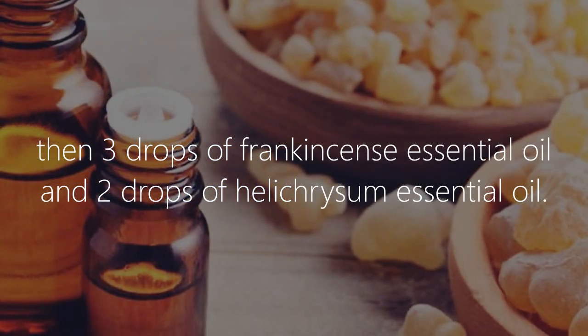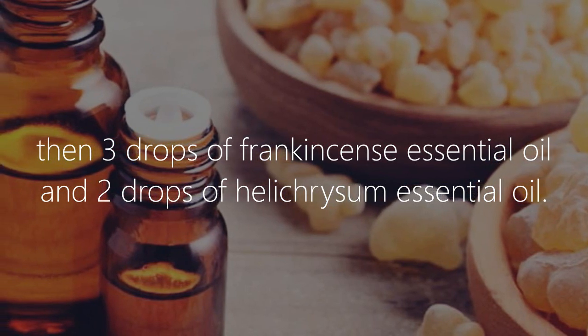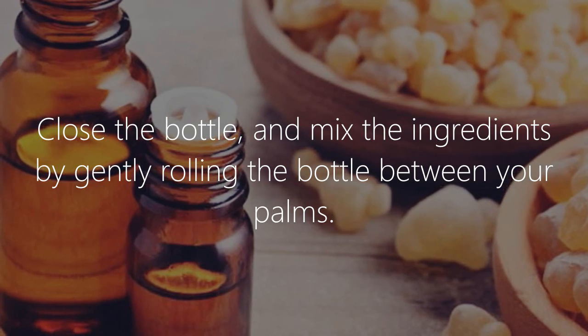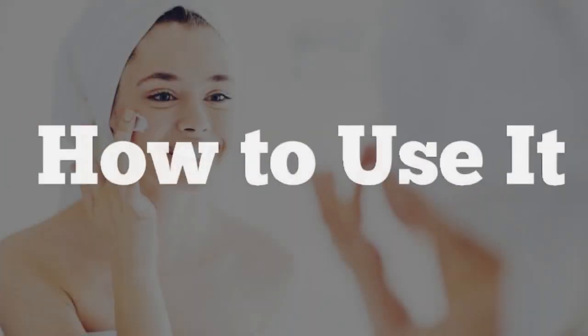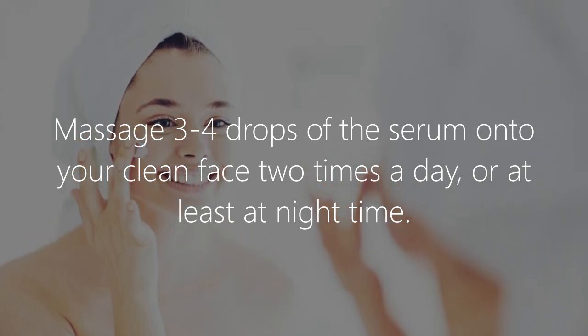Then add three drops of frankincense essential oil and two drops of helichrysum essential oil. Close the bottle and mix the ingredients by gently rolling the bottle between your palms.